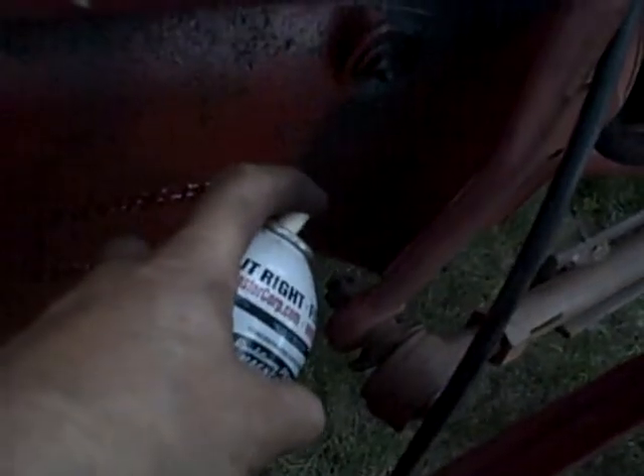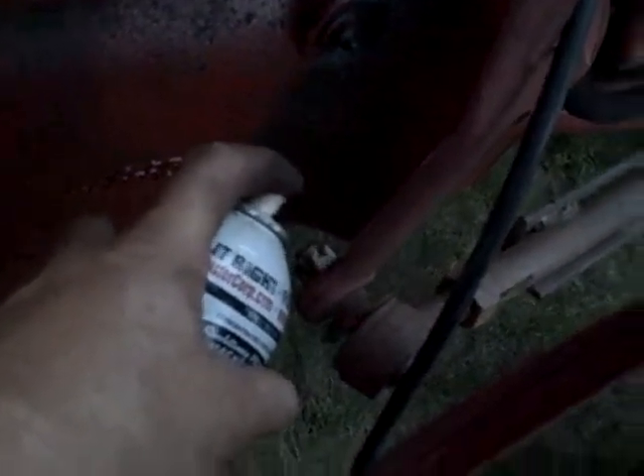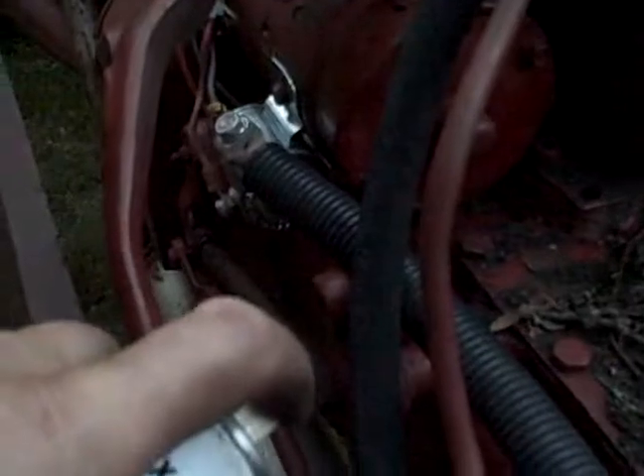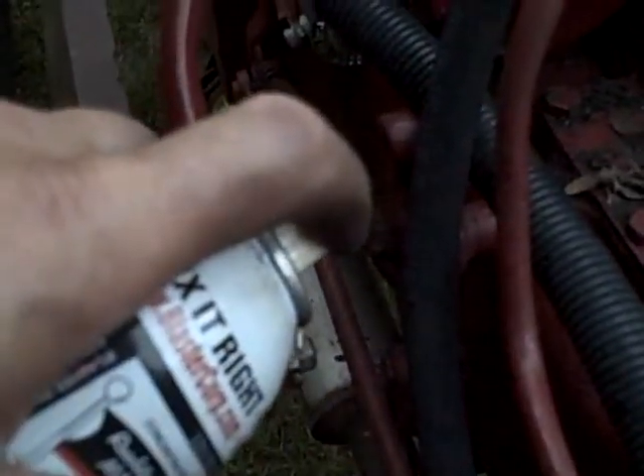One last act before I quit for the night — let's give these threads a little PB Blaster love and let them soak, so that tomorrow when I get back to this, hopefully I won't have too much trouble getting those out.